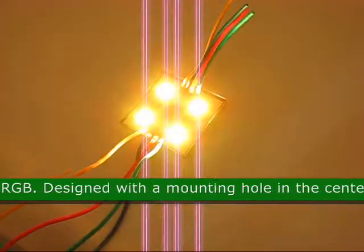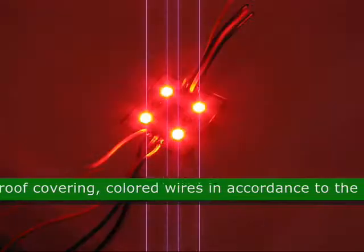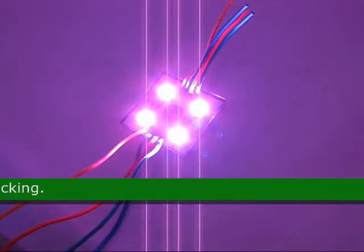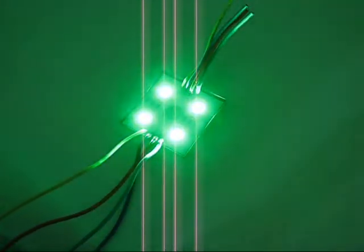This LED is designed with a mounting hole in the center, waterproof covering, colored wires in accordance to LED color, and metal backing. Approximate size is 1.32 x 1.32 x 0.15 inches.